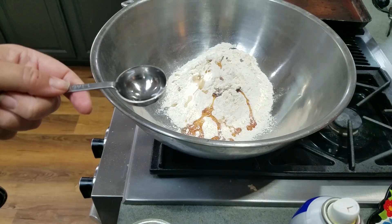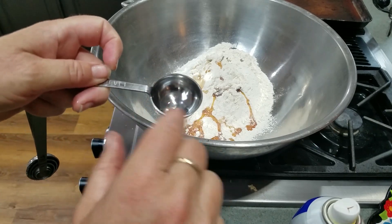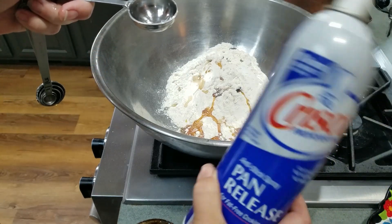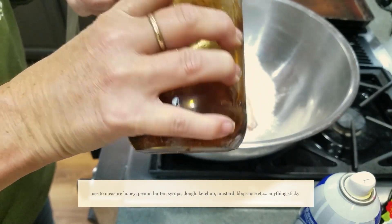Here's another one of those things to know. I need to add some honey into this bowl, and I've just put some oil inside of this tablespoon. You could use a spray, you could use olive oil, canola, margarine — anything, any fat.